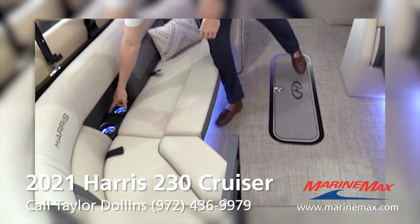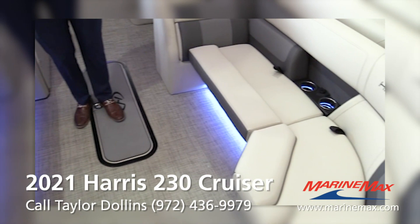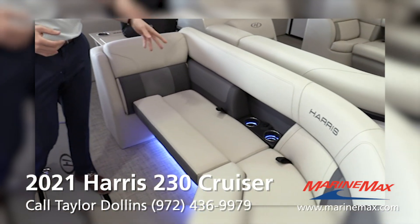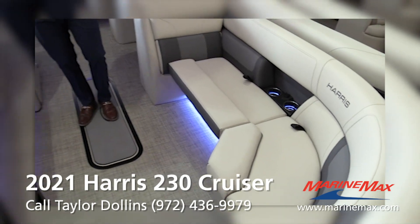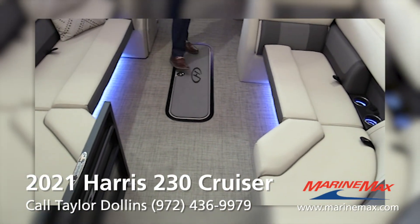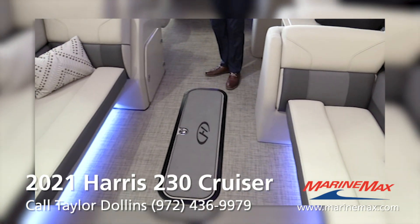They also added USB ports pretty much everywhere. This boat has interior lighting — cup holder lights, lights under the seat bases. You have two speakers here, two in the cockpit area, and two on the rear of the boat.